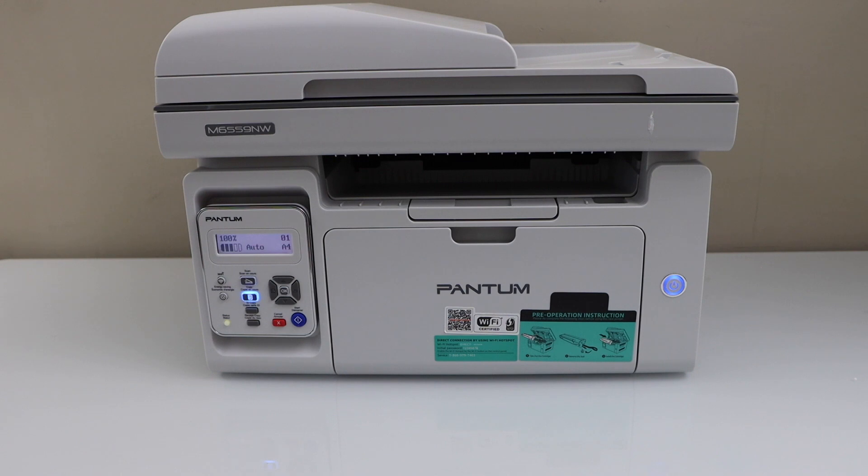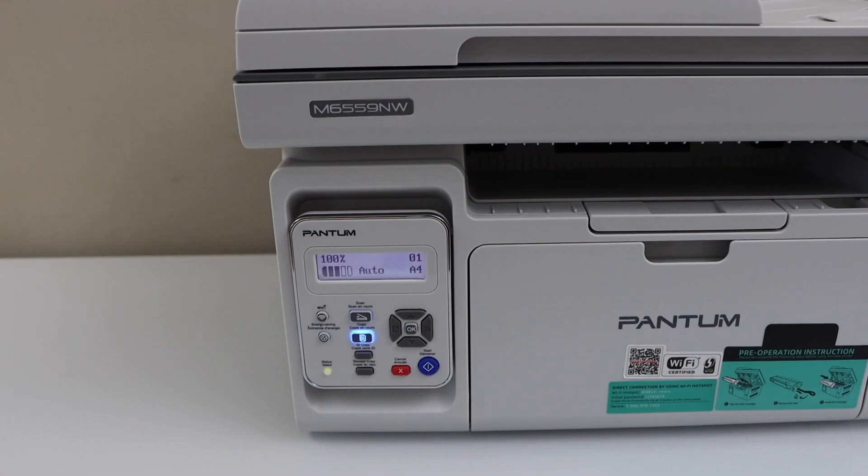We can start using it for copy right away. For printing and scanning we have to do the Wi-Fi setup or USB cable setup. I am going to show you how to do the wireless setup of the printer.